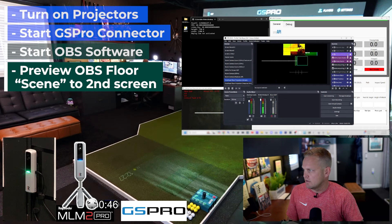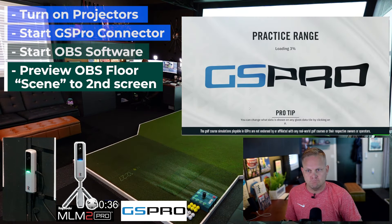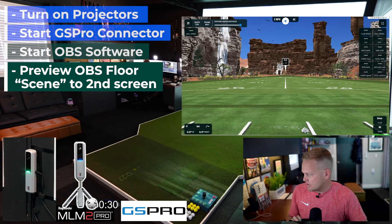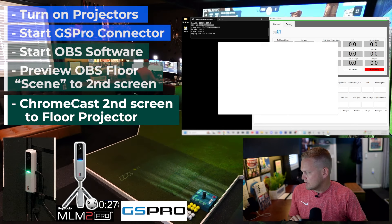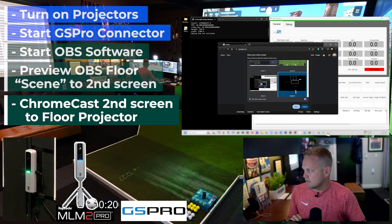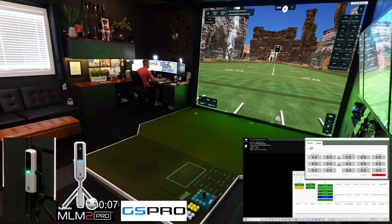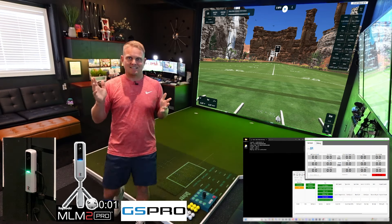In that scene I'm going to turn off a couple of the items and we'll go to practice mode in GS Pro — I'll just show you the range. I'm all connected up and ready to go. I just need to cast that screen using Google Chrome. I'll hit the cast button and we're going to cast a screen to the office projector — it'll be our floor projection overlay, we don't need sound. I'll hit share and you'll notice my floor is now projecting the data from GS Pro. And that's it — I'm ready to hit a shot.